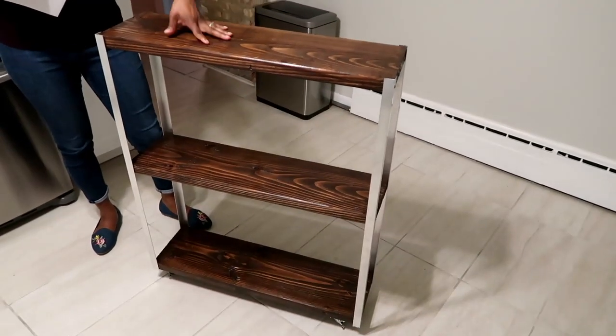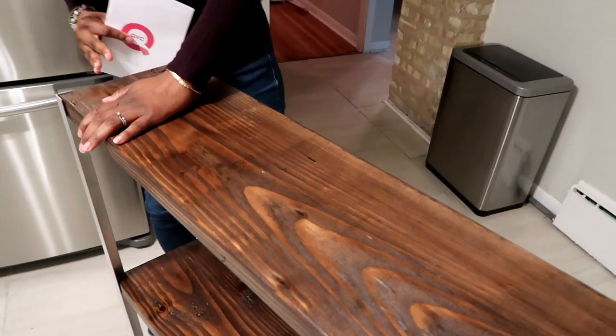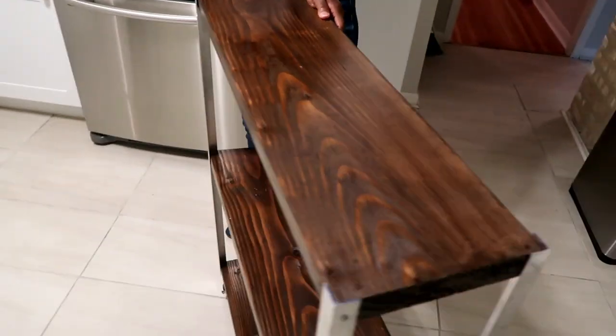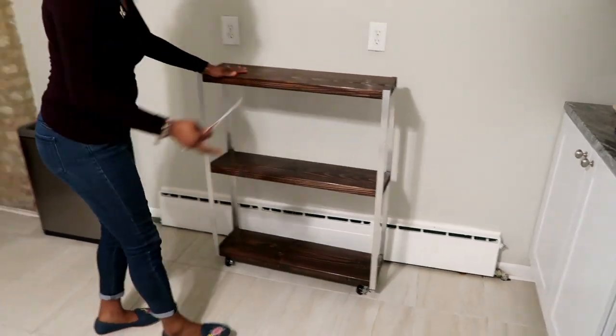The color is Kona. Come on camera crew, get a closer look at this color — so rich. Let's see how it looks once you accessorize it with some kitchen items.